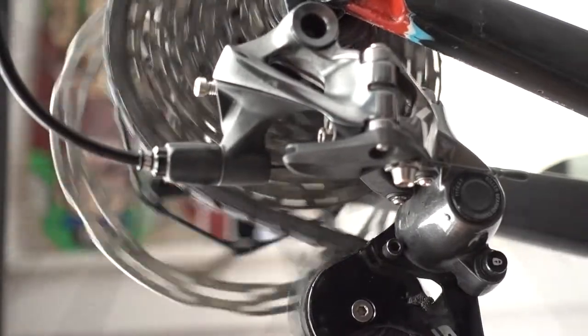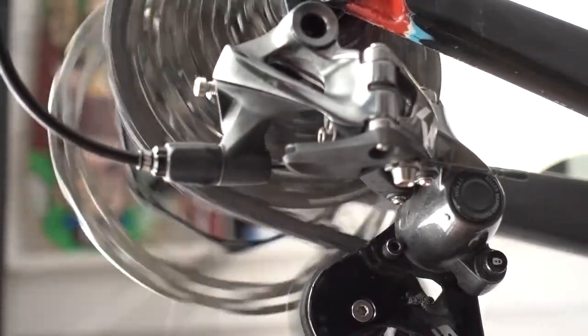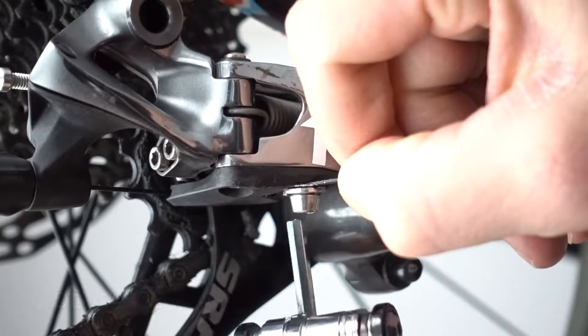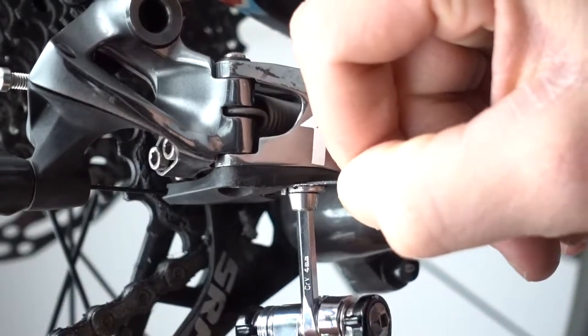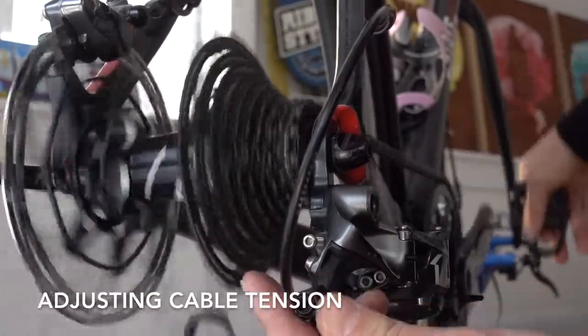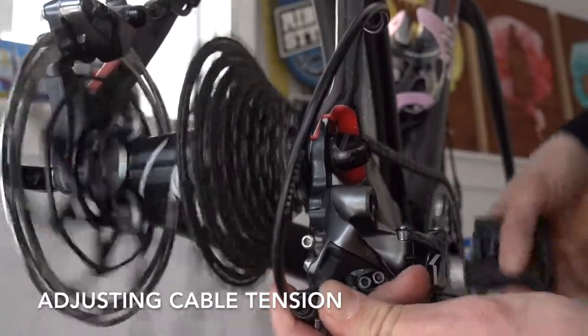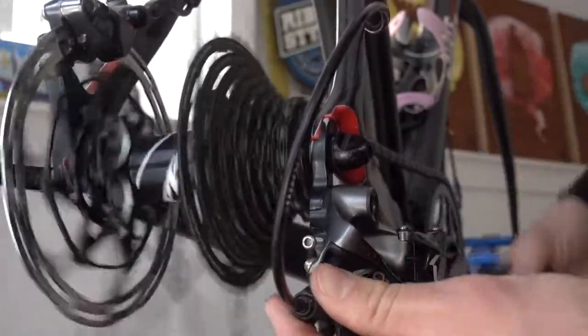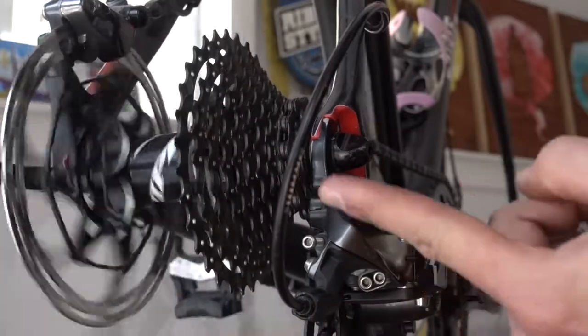It spins nice and smooth — they're not grinding against each other, the limit's set. Go ahead and pull the cable taut with your hands and tighten it down. Then shift it up, turning counterclockwise, which actually tightens it, until it jumps up to that upper gear.